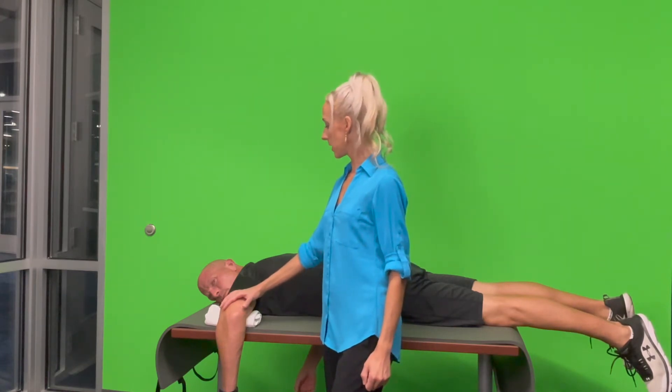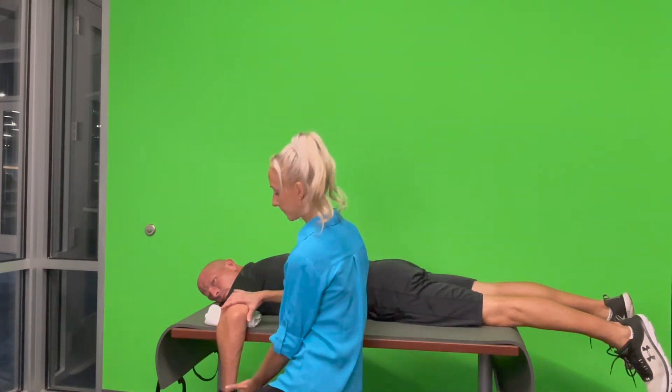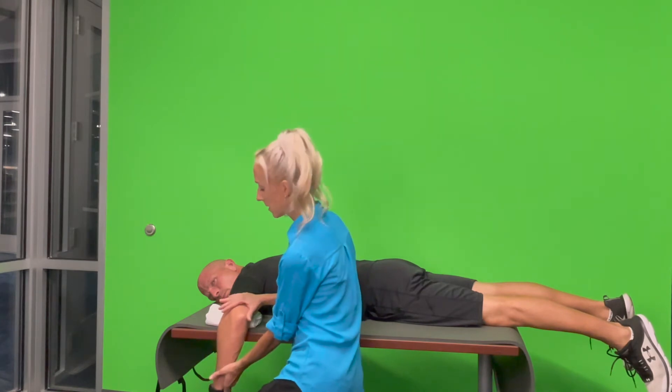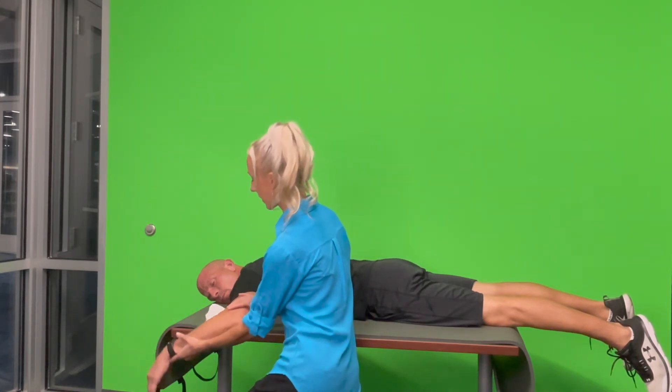So Corey, what we're going to be doing is raising your wrist up like this. Normally I test the uninvolved side first, but for purposes of demonstration, we're only doing the involved side. We're going to raise your arm up like this and bring it back down.